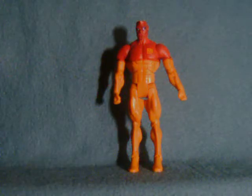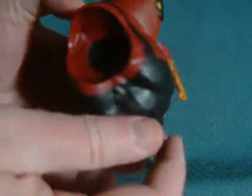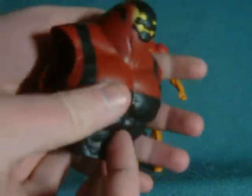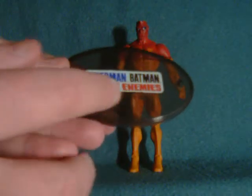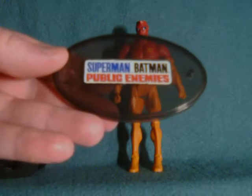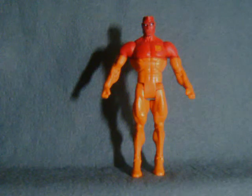All of the figures in the Public Enemies wave come with two things: the first being the collect and connect piece — in this case, the upper torso of Brimstone — and the second is a stand with the little logo emblazoned on it. The wave also has a more cartoony slash comic-book look to the characters, which is in keeping with the film.